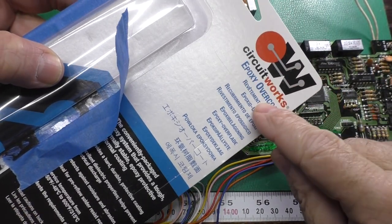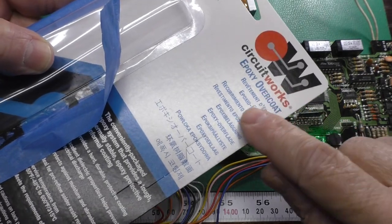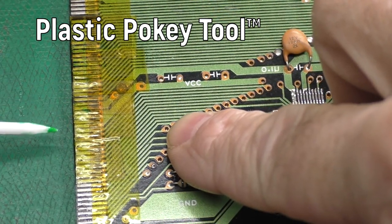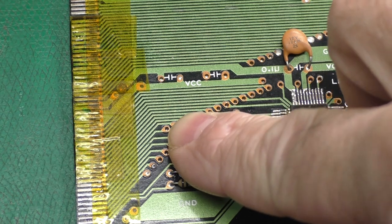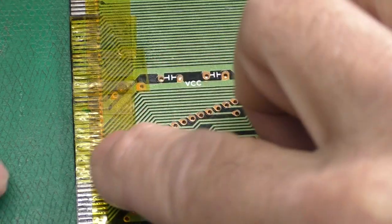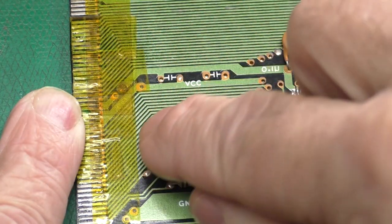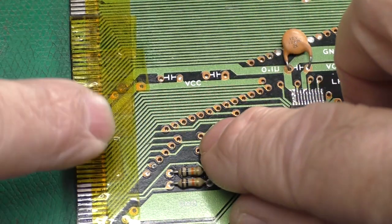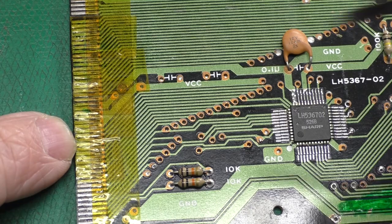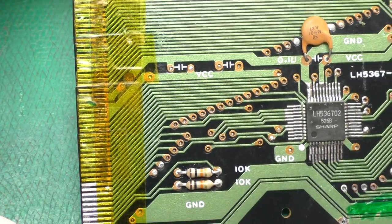I mixed up some of this CircuitWorks epoxy — this is designed to be an overcoat and replacement of the solder mask, but it is high temperature epoxy and it works pretty well for gluing traces back down too, and it's not that expensive. I took a little plastic tool and put some epoxy back under all of those loose pieces of trace. I smeared it flat with that piece of plastic, and put a piece of Kapton tape down which just kind of held them in place. I took some smaller pieces of Kapton tape and before wrapping it all the way around the board, I took a little screwdriver and kind of pushed the ends of the traces around to line everything up. It actually lined up a lot better than I thought it might.